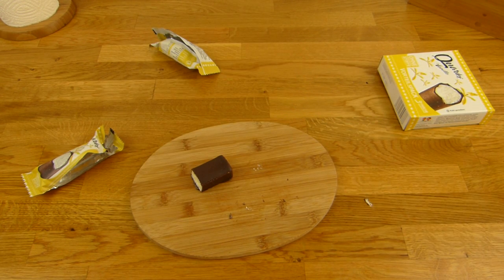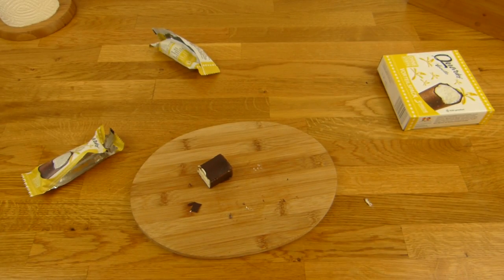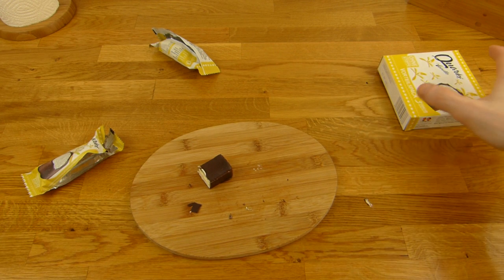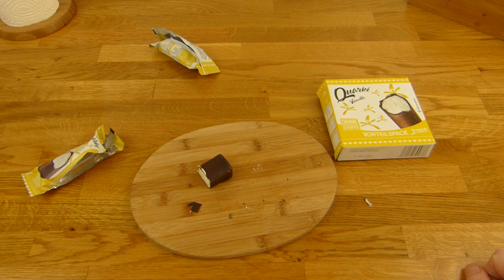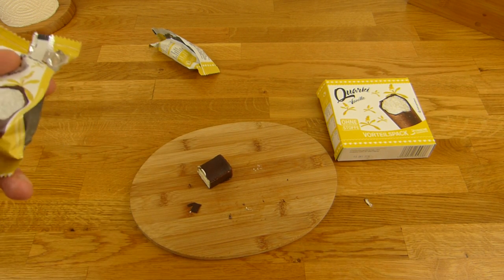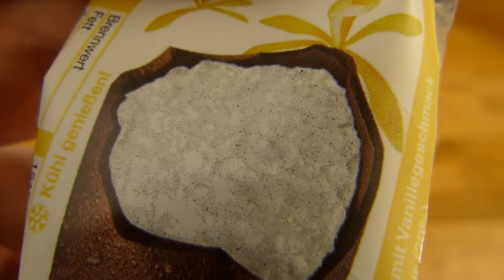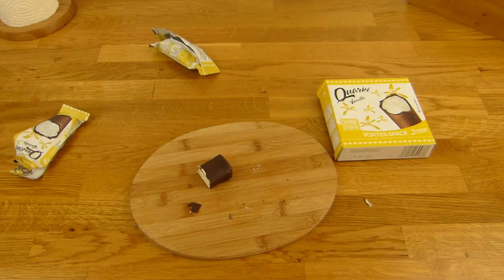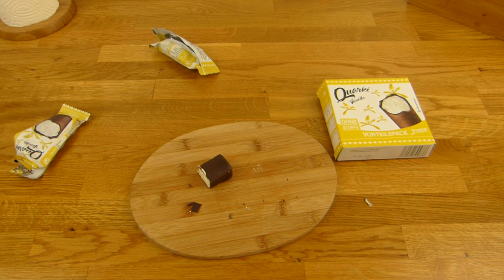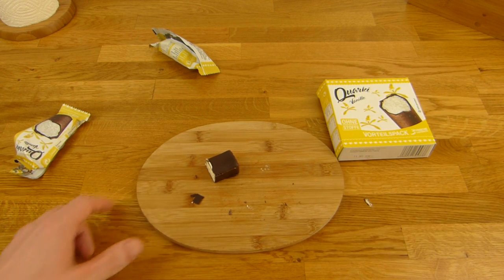Rating for that one — would I buy this again? I don't think so. 99% not — it feels weird, super tiny pieces or so. And it tastes more like chocolate than vanilla. Thanks for watching, I'll continue in German.